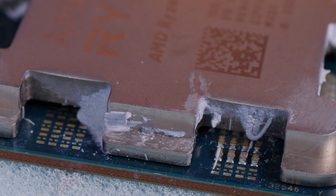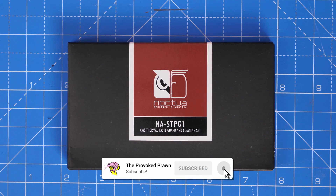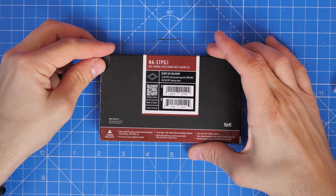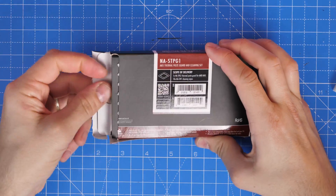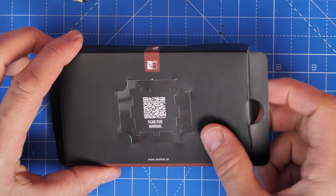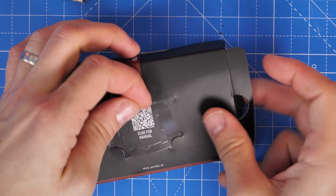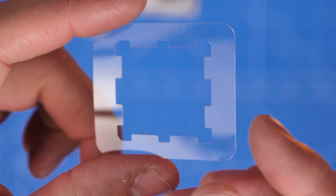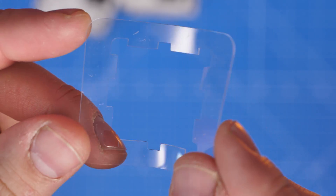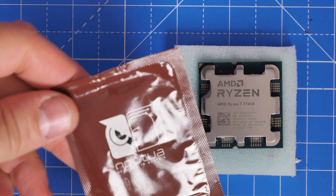Now there is an interesting solution to this from Noctua. Noctua has this thermal paste guard and cleaning set that you can purchase, which is a really simple product — perhaps one of the most simple solutions to this issue. It will solve problems especially if you're worried about that overspill, or if you're planning on reusing your CPU in the future and you just want to make sure it's pristine. It's basically just a little plastic piece of material that goes around the outside and over those notches.